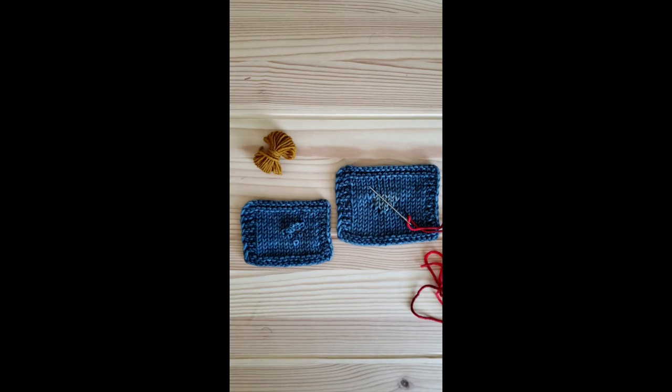Good afternoon, and thank you for joining me today for Wednesdays with Rae. Today we are going to be talking about how to mend and darn holes and weak spots in your knitting, both in ways that will keep it invisible and visible if you would like that repair to be a statement on your piece, but either way it will extend the life of your knitted items.